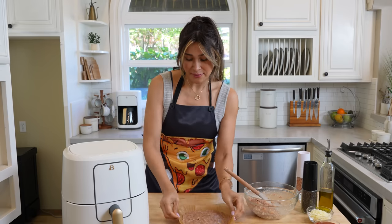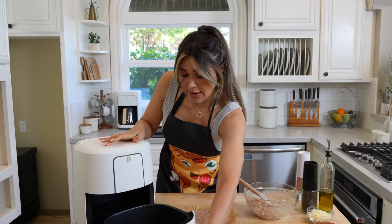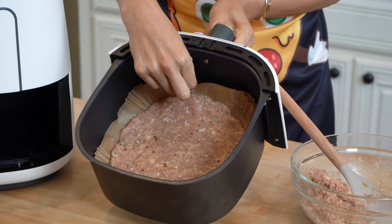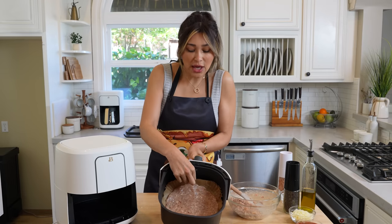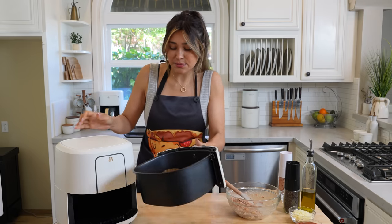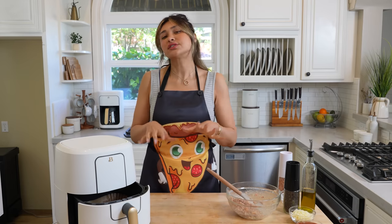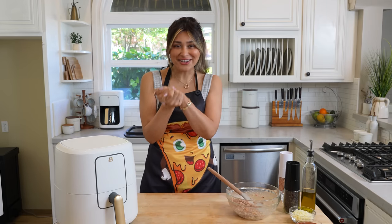So now we are going to place this right into our air fryer. It looks nice and clean — the liners make a world of a difference. Let's put this to cook. You want to cook your crust first, then we're going to add the toppings. It is a two-step process, but it's so easy. This is going to cook for 10 minutes at 400 degrees. I cannot wait to show you the texture of our crust.